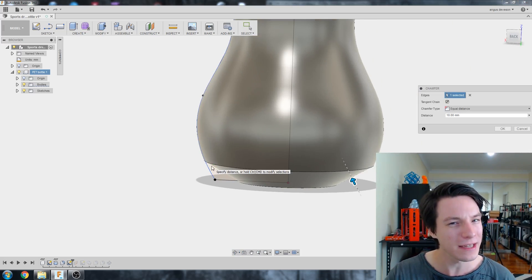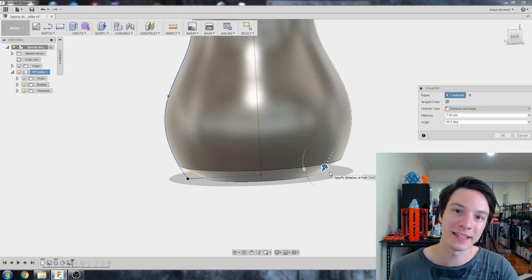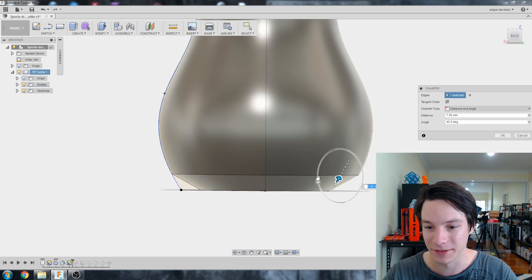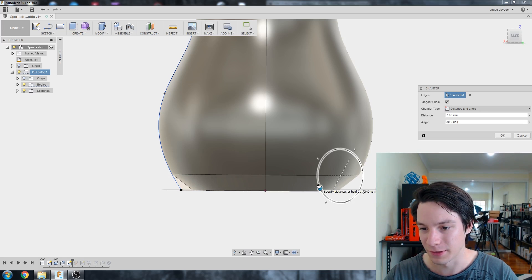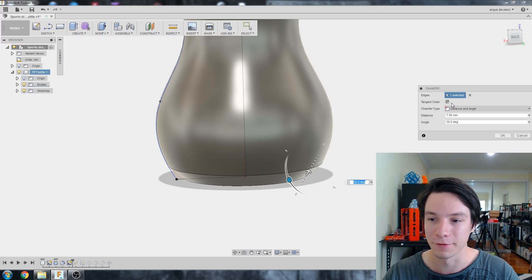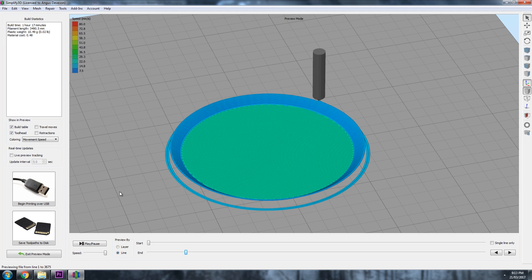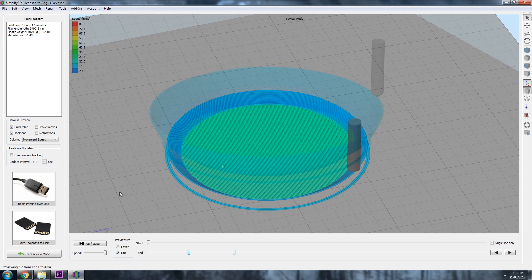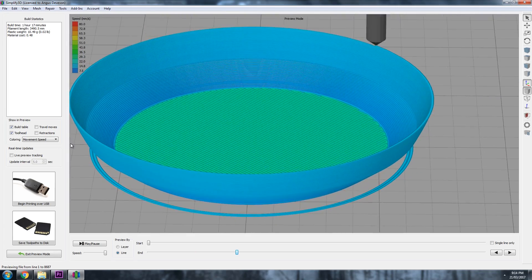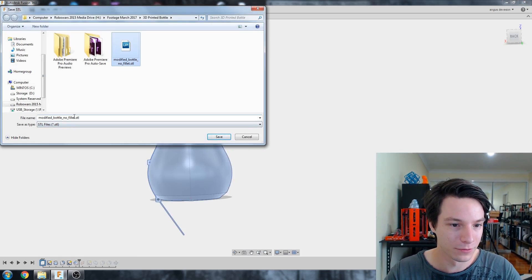The equal-distance chamfer looks too steep and might leak, so I'll change the chamfer type to Distance and Angle. That lets me rotate the angle of the chamfer. I'll dial it in — 30 degrees works well — with a distance of 6mm. So we've got a chamfer that makes the bottom look more interesting, maybe not as elegant as a curve, but hopefully it won't leak. I'll save this as an STL: right-click, Save as STL — 'bottle with chamfer'.